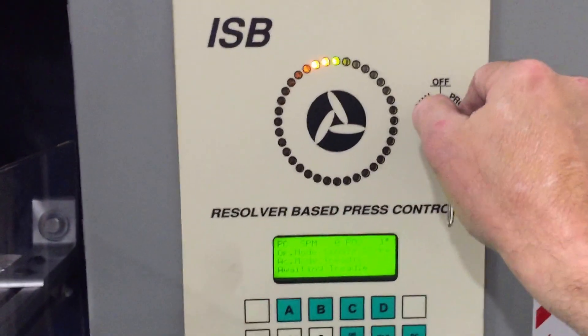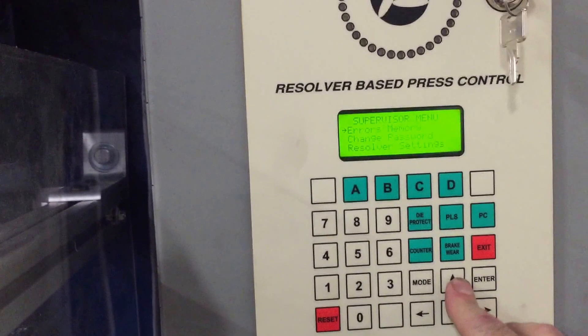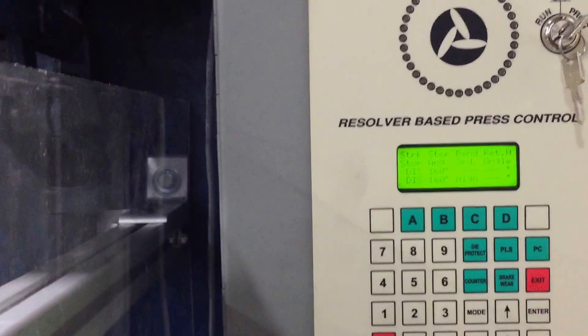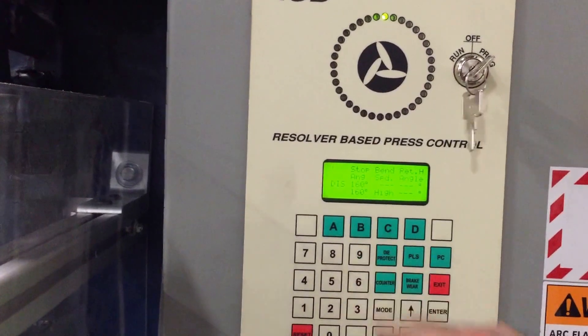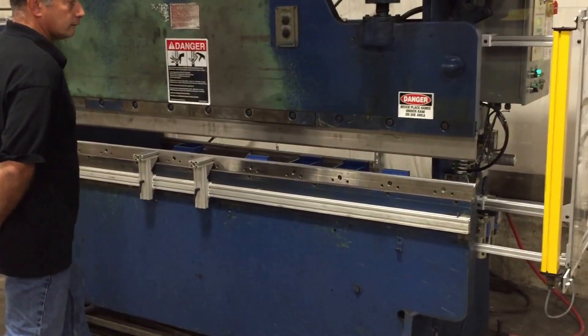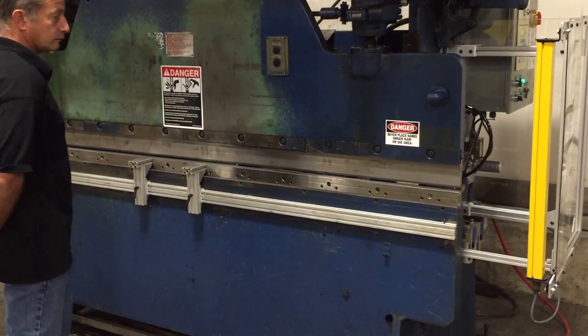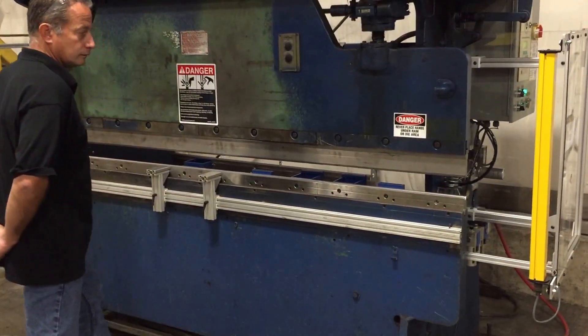Now if I go over to here — you might want this press brake to stop at the quarter-inch point, and that's where the light curtains automatically mute. It's very simple to do. I put it to run, I have to enter a password, then go to my bending zones. Right now it's disabled — now it's enabled. I can program down to one degree where I want this machine to stop and the light curtains to mute. Now it's going to stop at exactly 160 degrees every single time. And once again we're going to interrupt the light curtains on the way down and show you the stop — instantaneous.